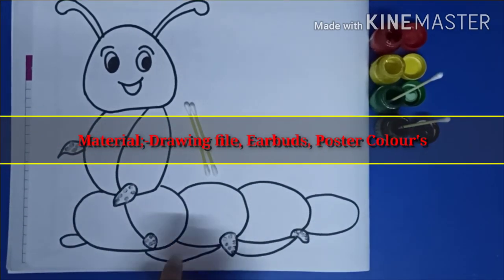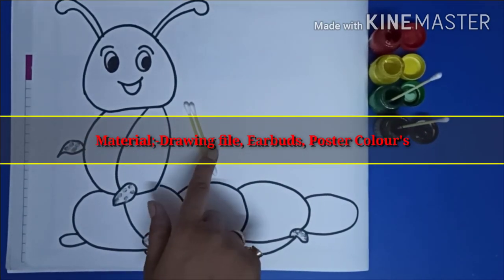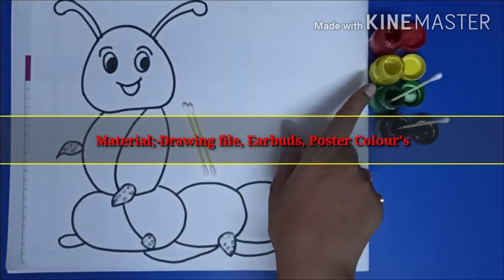Material required: drawing file, earbud, poster color.